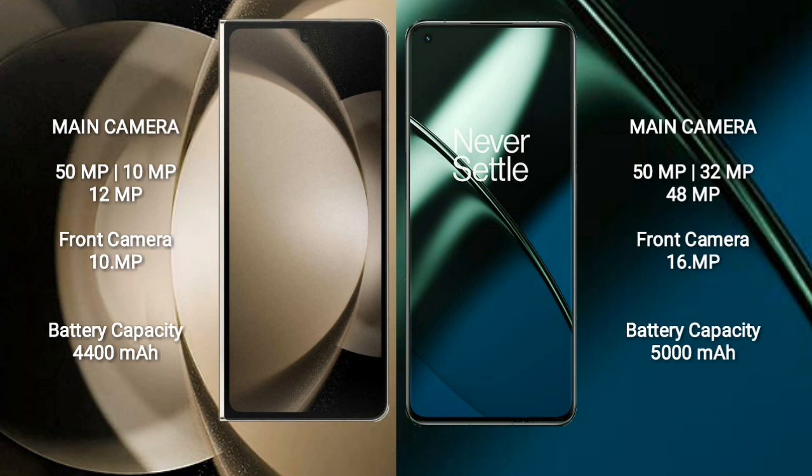Samsung Galaxy Z Fold 5 has a 4400mAh battery with 25W fast charging support. OnePlus 11 has a 5000mAh battery with 100W fast charging support.